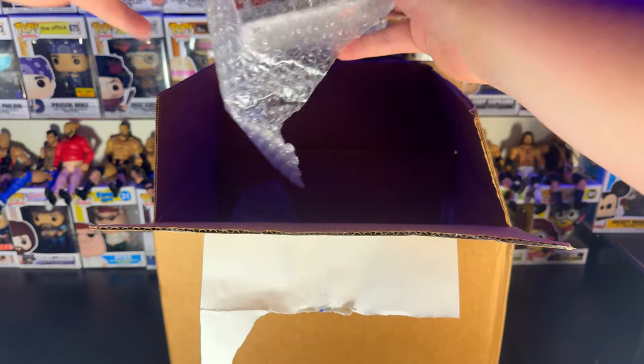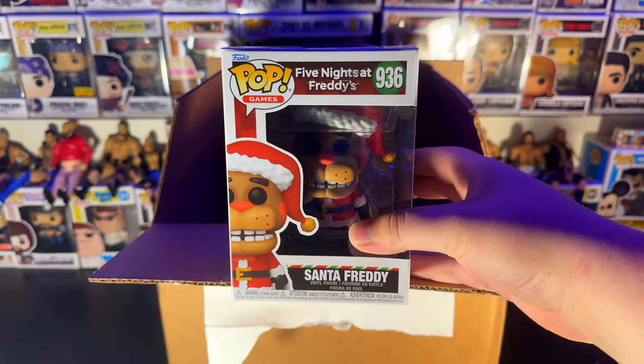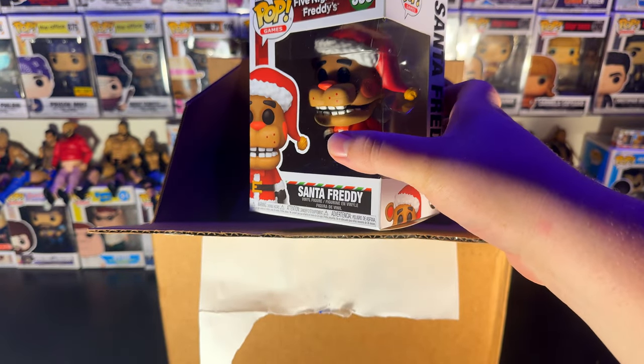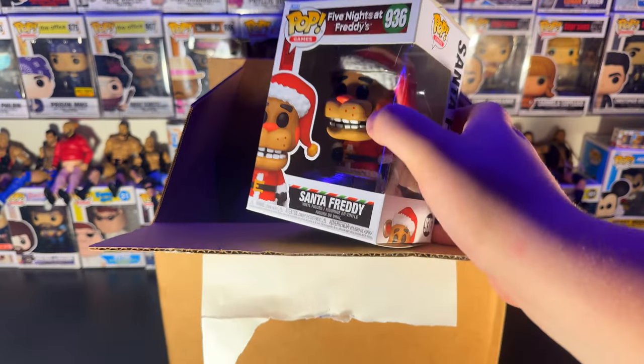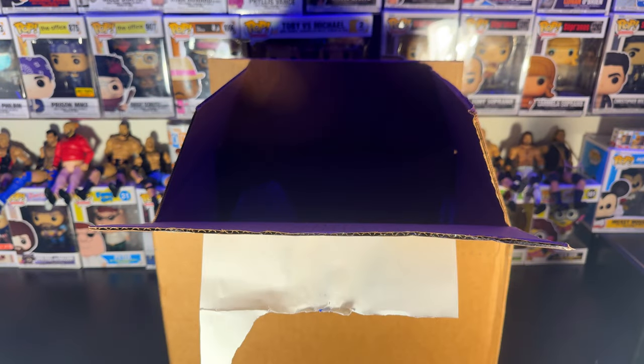Next here, we've got Santa Freddy from Five Nights at Freddy's. I don't have any FNAF in my collection, so I'm glad I got this. It's kind of just a base figure — it's a Santa edition, so it's going to go for a lot cheaper than the original line. But it's still cool, definitely a cool piece to have in the collection.